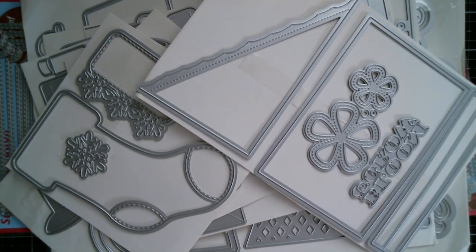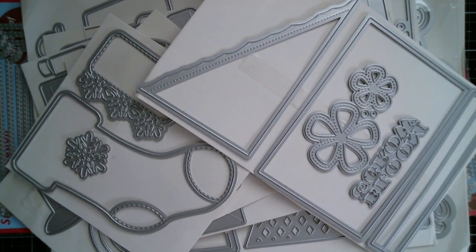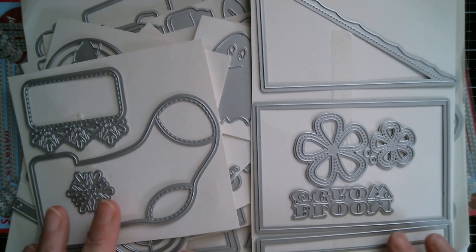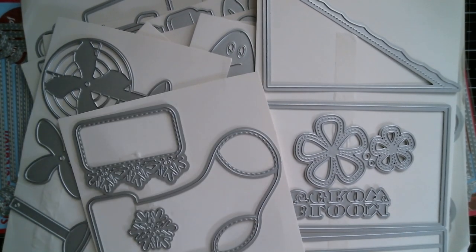That is the haul. I am up tomorrow with samples, Monday will be samples, and Tuesday will be a tutorial. Thank you so much for watching. Have an absolutely awesome day, and as usual, all links below. Bye.